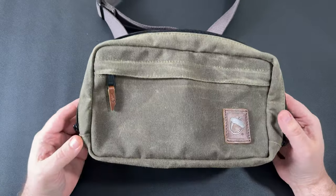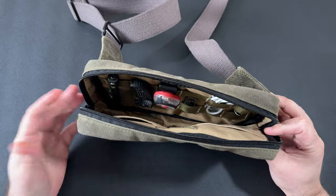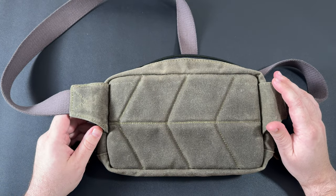That's just a quick overview of this new Speed Sling. Let me know in the comments if you guys have any questions — I'd be more than happy to answer them. Thanks a lot for checking it out and I hope you all have a great day.